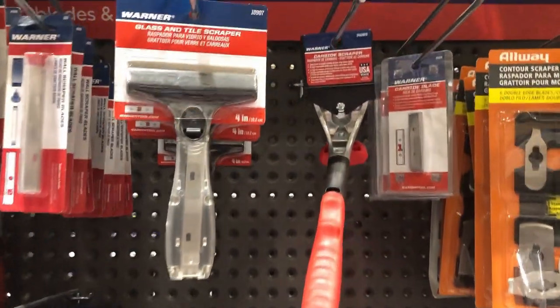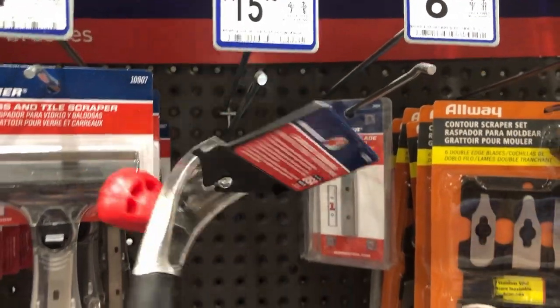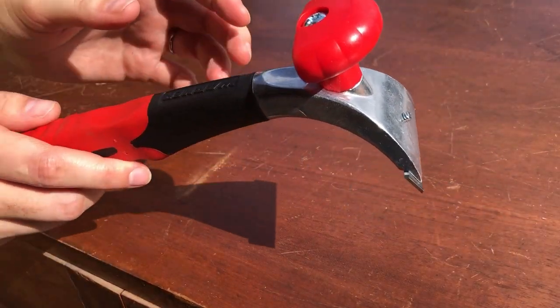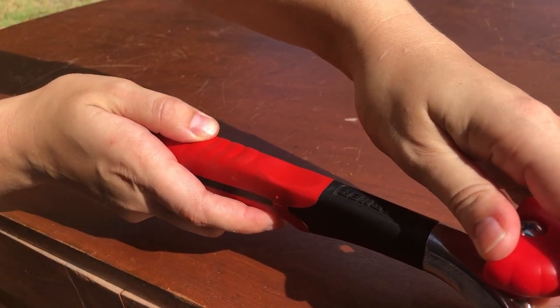I purchased this carbide scraper from Lowe's for $16, and I plan on scraping back the old finish rather than sanding or stripping. I've never done this before, but I've seen other people do it with great success, so I'm ready to try.